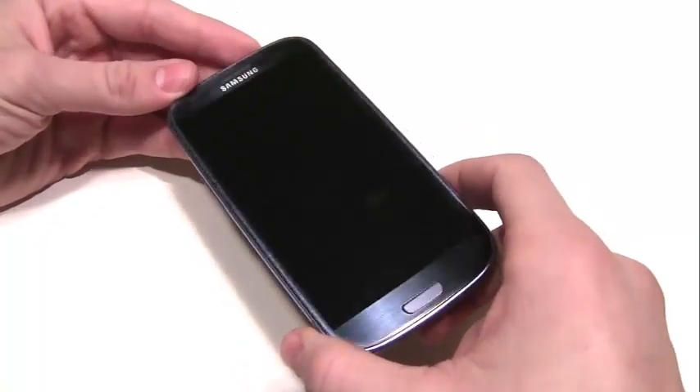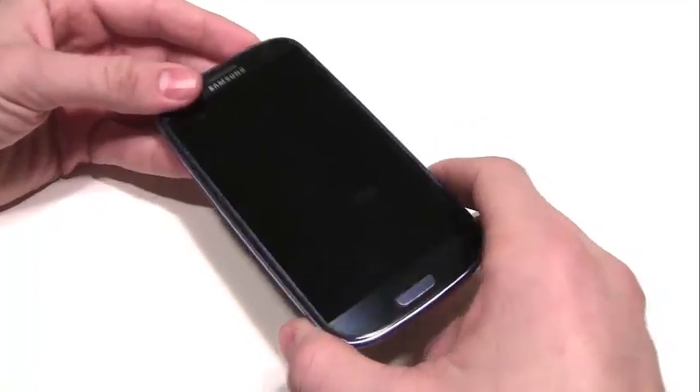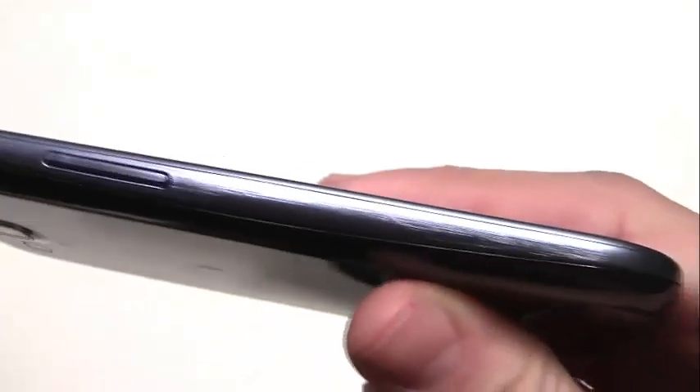First of all, we're going to look over to the left of the phone — it is the volume rocker. It's on the left side and it's nothing too special, just the volume rocker. I do like the streak of blue all the way down the phone — it makes it look really nice. You get nice, solid, loud clicks when you press on the volume rocker, which I do like. It's a very high-quality design on this phone.